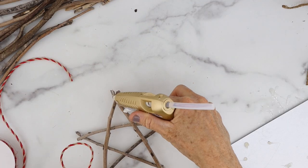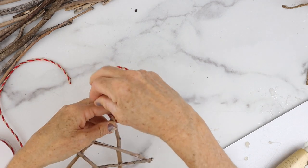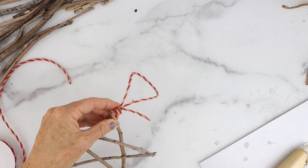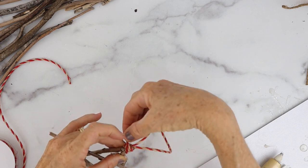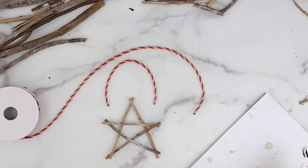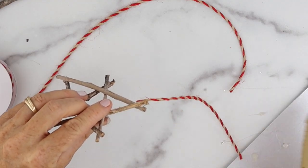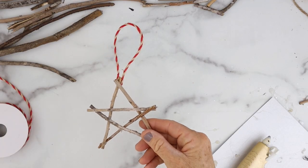Next I took some butcher twine that's red and white and I cut it so that there's a tail on one end so you could wrap it around and have a little wrap section at the top. I'm also gonna give you a different choice if you don't want to do that — you can just use twine or ribbon and just hot glue it to either side, and then it's ready to hang on your tree.